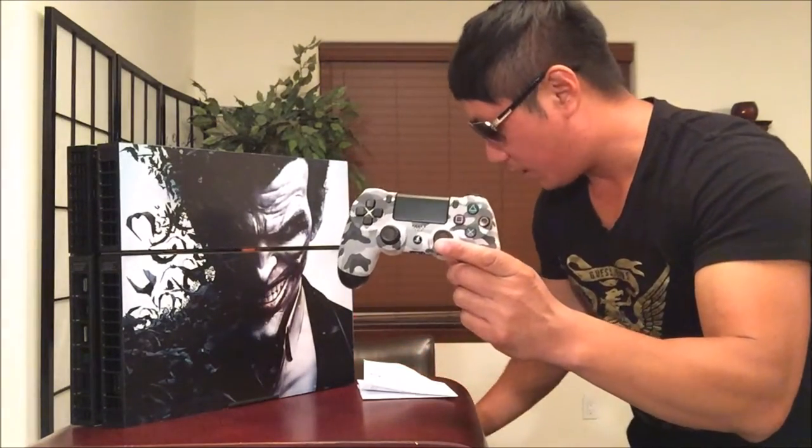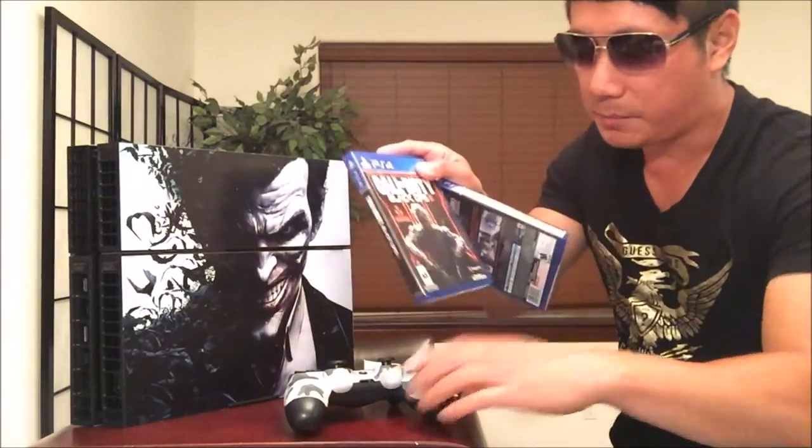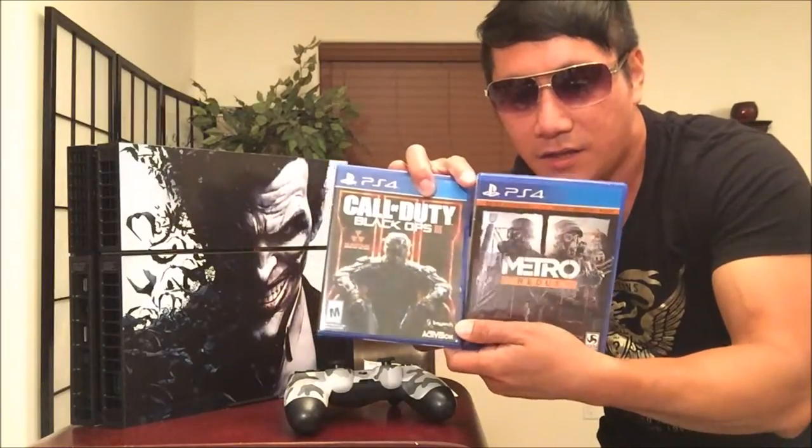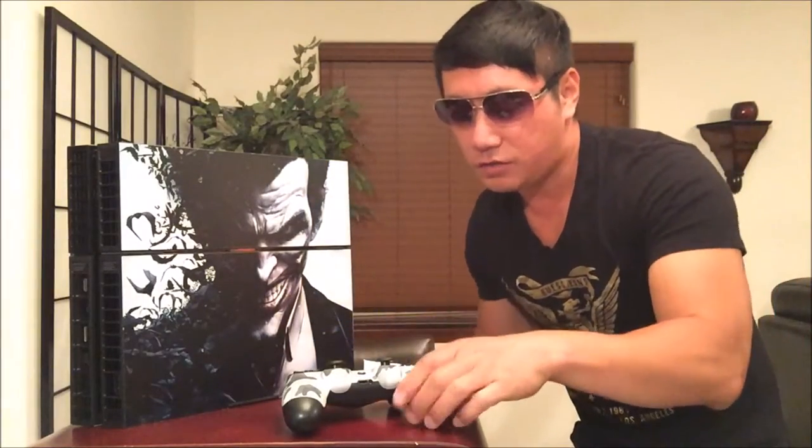Make sure you be on the lookout because I'm going to be doing the Black Ops 3 walkthrough right now. Hey guys, thanks for watching — don't forget to like, comment, share, and subscribe. Happy gaming!